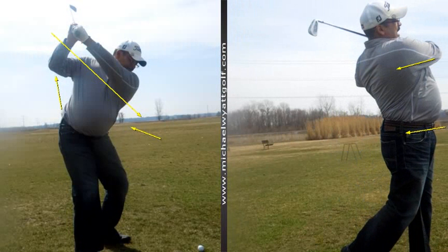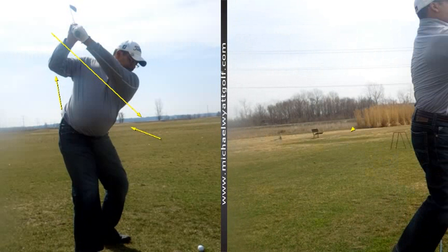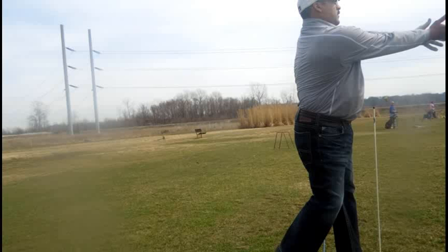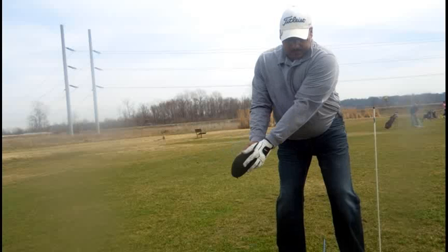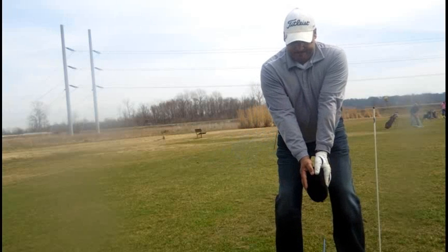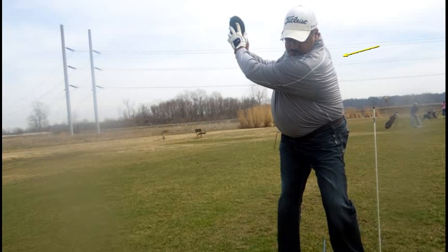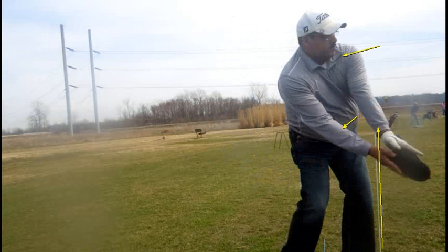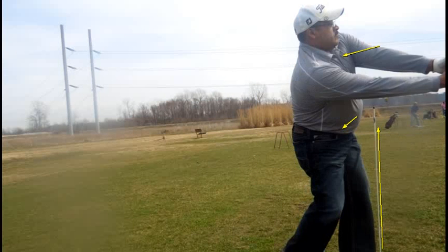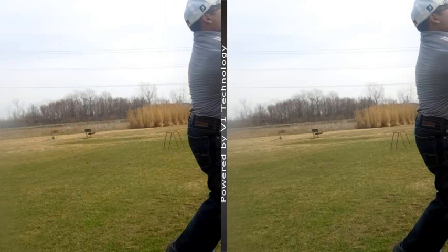The next thing we talked about is having the idea of being able to turn through. I want you to take one of the alignment aids and play catch with your wife or your son — just use a tennis ball or a head cover, anything. Turn back, get up to the top with a good shoulder turn back to the target. Put your golf bag or an alignment aid right here in the ground, and I want you to lead with the left hip. Let the hands fall down through — you're driving through with the hips and turning through. It's not your hands throwing the ball; it's the hips and everything turning through on a more natural position.